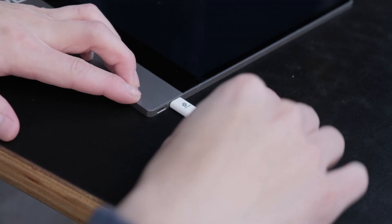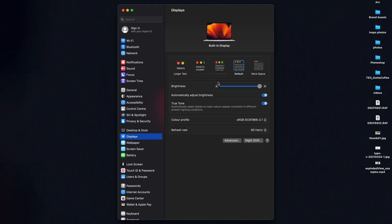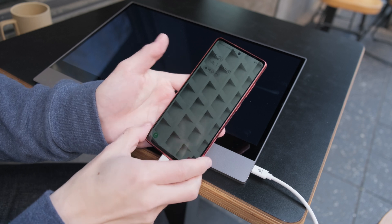Connect your Espresso display to any compatible laptop — here I'm using a MacBook. Go into settings, and under the displays tab, make sure the brightness is set to under 50%. Disconnect the cable from the laptop, and now we are ready to connect to our DeX device. With the cable we just disconnected, we'll plug it into the phone, and there we go.